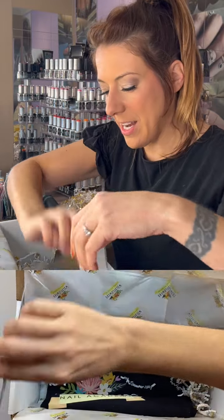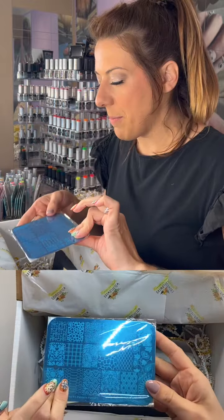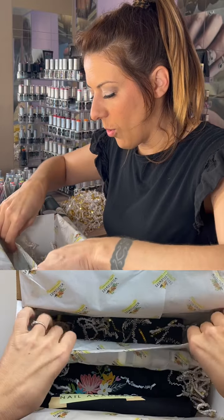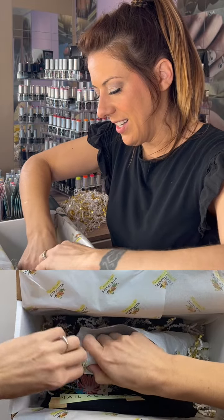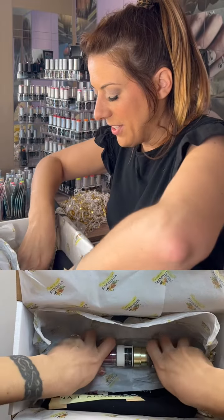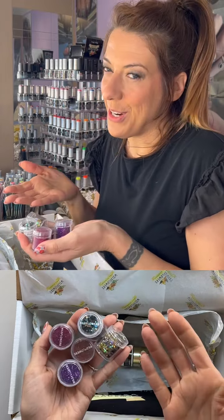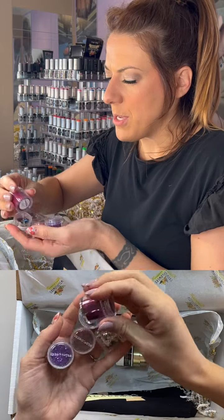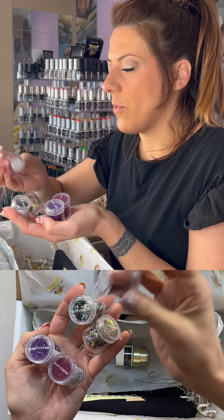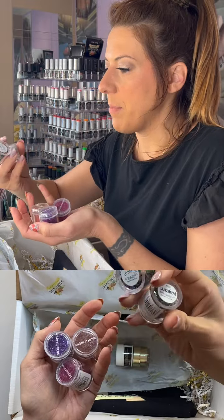We have a stamping plate — this one happens to be pattern plate number one, but yours will be a random plate. We've got great stamping plates. And in this roll of goodness — glitters! About five different glitters, random but we try to include a mix of micro and chunky. We have micro glitters like Raspberry and Orange (a holographic one), and chunky ones like Royal, plus some other bigger chunkier ones.